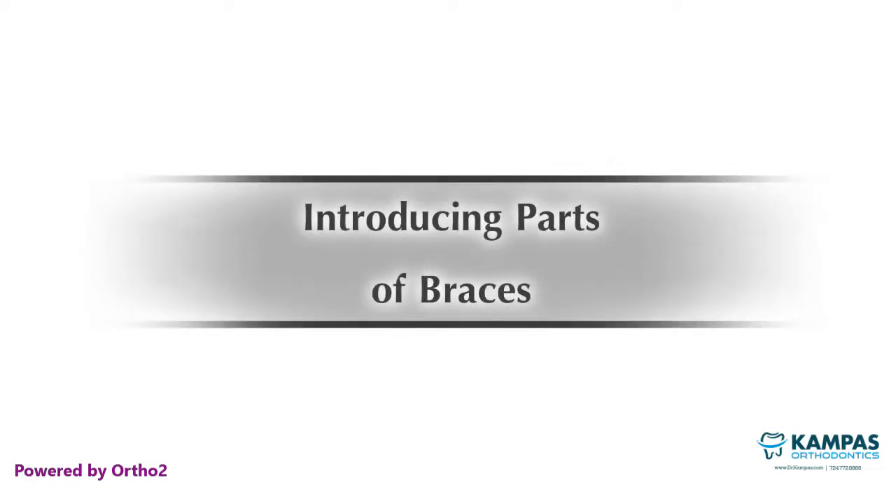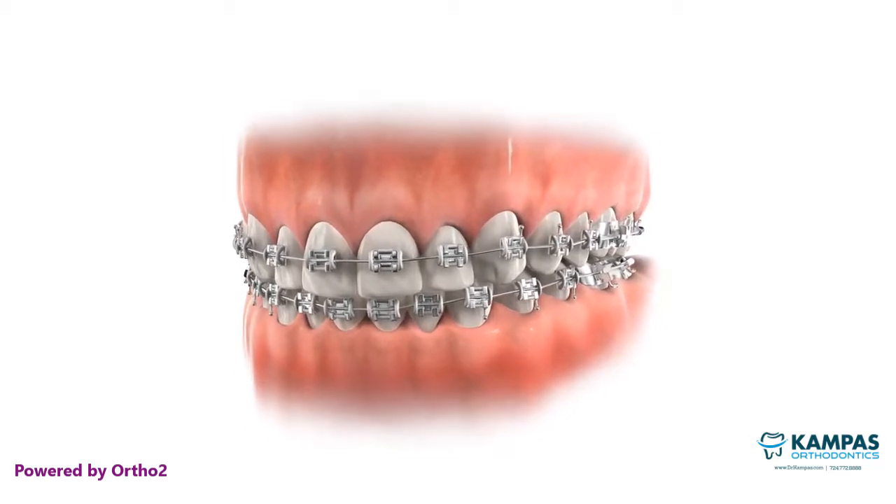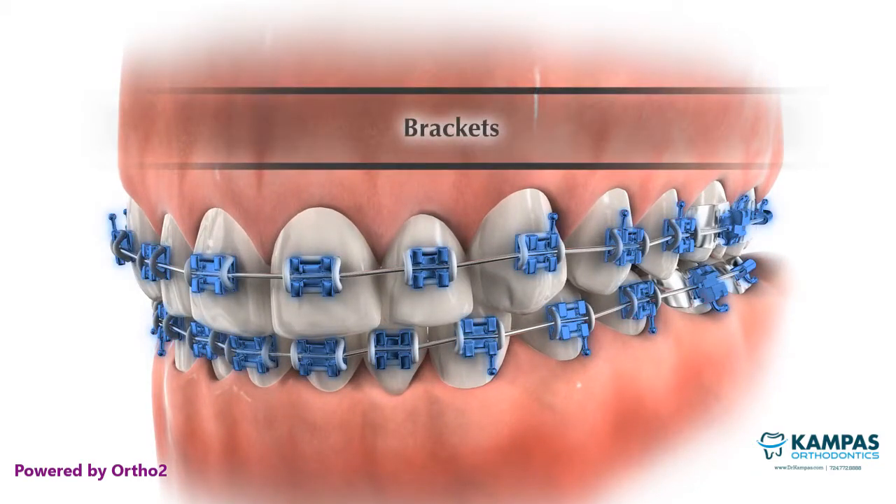This short video will introduce you to the four parts of your orthodontic appliance. The bracket is a metal device that is bonded to the teeth and acts as a handle.